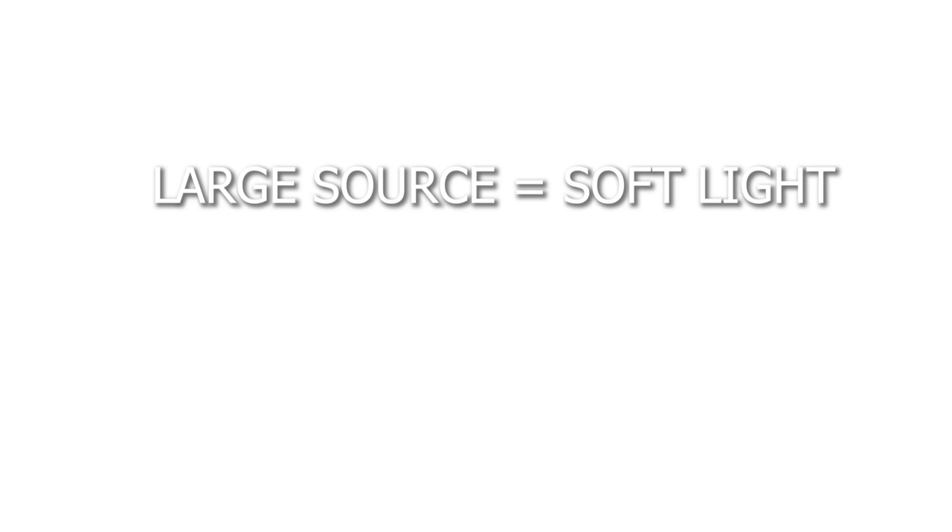So what determines how much of a gradient there is, or how hard the light is? It is all based on the size of your light source. The larger the light, the more gradient and the softer the light is going to be. Conversely, the smaller the light source, the harder the light is going to be — less transition, less gradient, that hard light look.